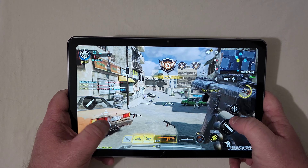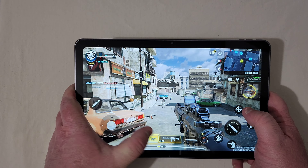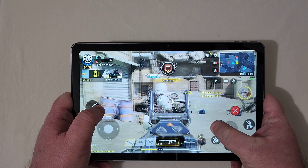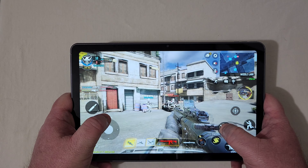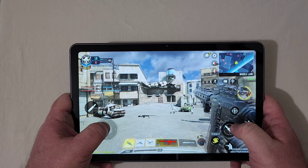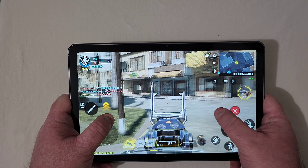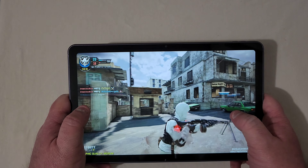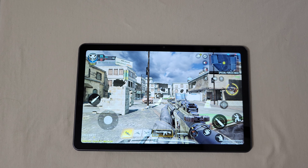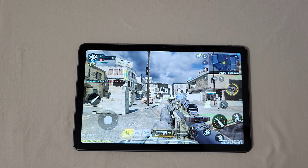The gameplay is really good. Like I said, I do have the settings set to the highest. So that's Call of Duty Mobile — honestly, you're not going to have any problem playing these types of games. I do recommend a controller for a game like this on a tablet of this size, but honestly, really good.